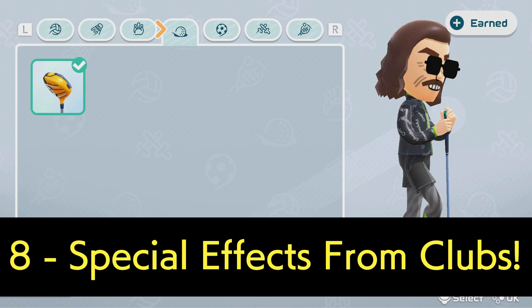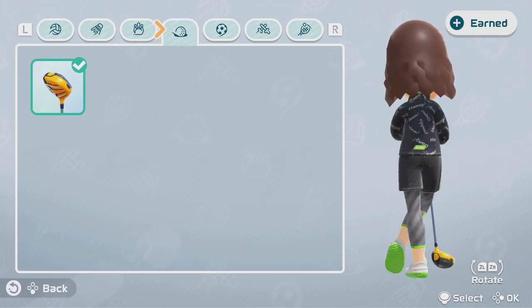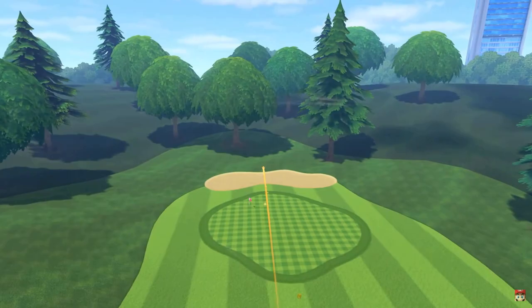We're going to be getting new golf clubs as equipment for the weekly cosmetic rewards, and you can select your golf club as part of the customisation screen. Unless you've looked at the data mines, we don't know exactly which ones we're going to be getting, but if you look at the new Switch Sports trailer, you can see the trail from a normal shot, and the one in the trailer has a different trail — it's quite nice!